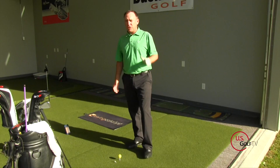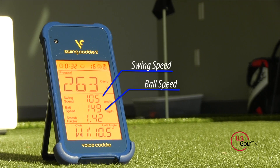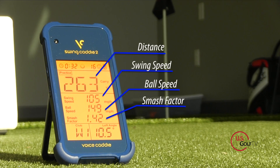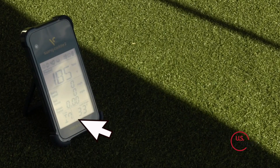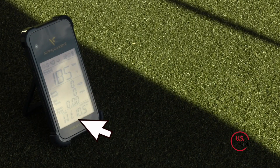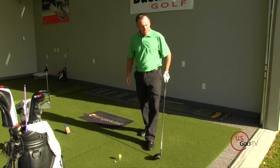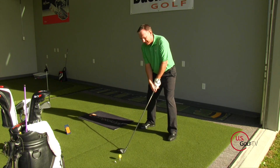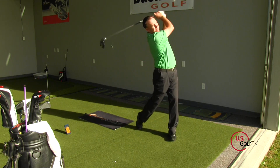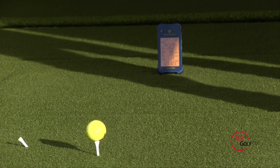Now I want to test the driver, where ball speed, club head speed, and the all-important smash factor really come into play. I've switched my unit over to driver mode. One thing I like about the Swing Caddy 2 is it comes with a remote control — I can literally switch between clubs with just a flip of a button. It's a little early in the morning, so I'm not sure how quick this will be, but I'll do my best.